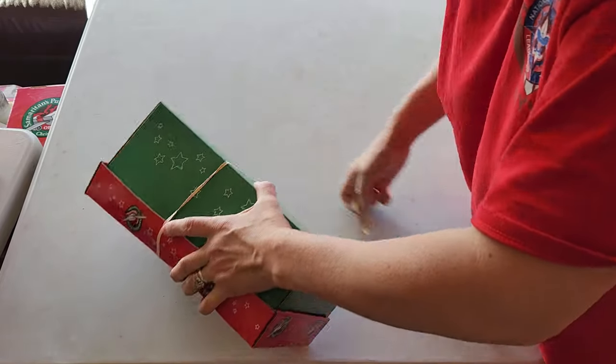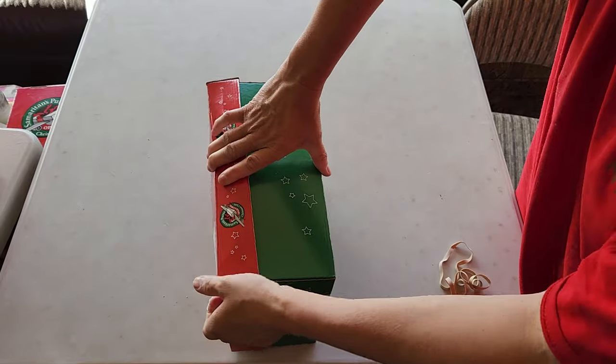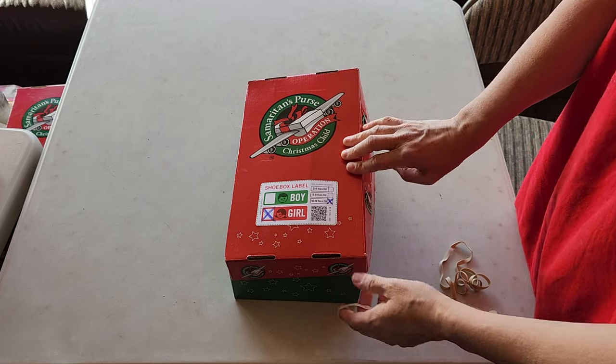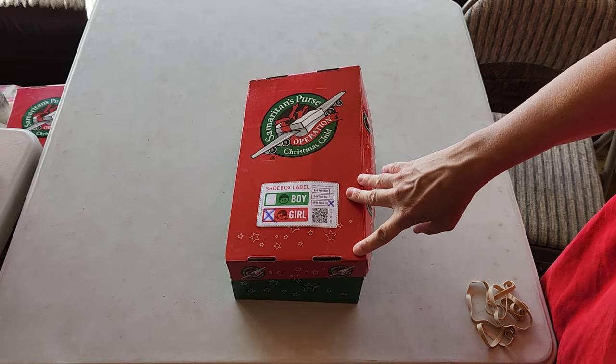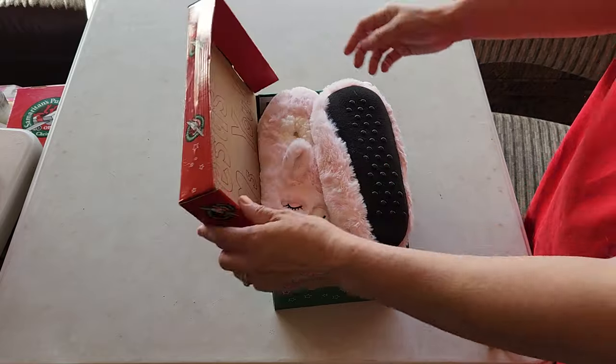I did a series of girls 10 to 14, all animals. So I had llamas, butterflies, horses, sloths, elephants, panda bears. It was kind of fun, just because I had a lot of animal stuff around.